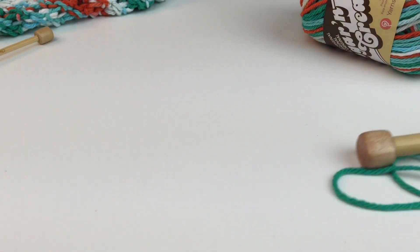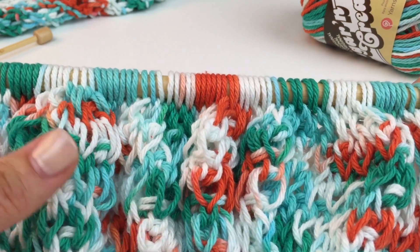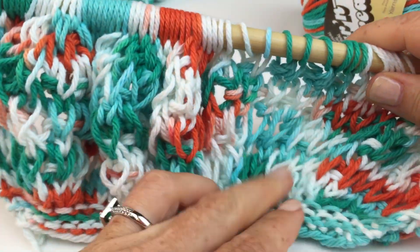Then you're going to be working on bigger needles, and you're going to transfer to bigger needles following the pattern. The bulk of the bag is made out of this really cool cluster stitch pattern.